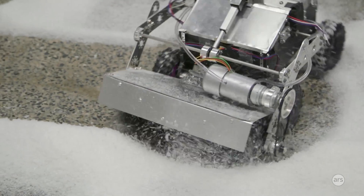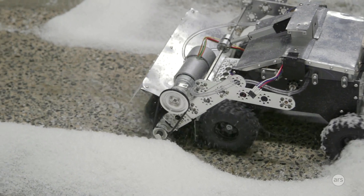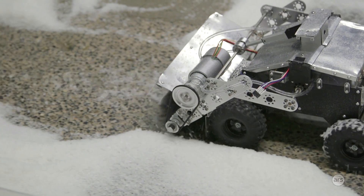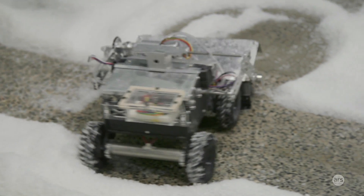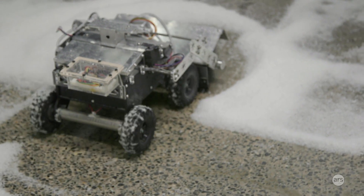Most of our parts came from ServoCity, and then when off-the-shelf parts were not useful anymore, we started manufacturing our own parts from sheet metal. It's a very, very fast prototype.